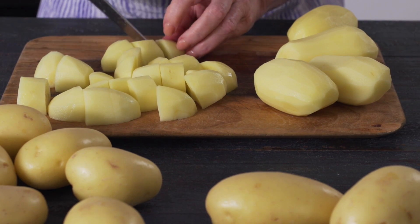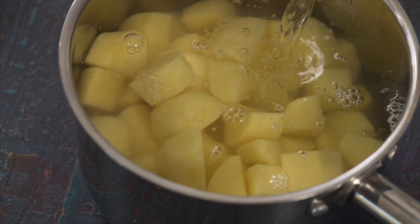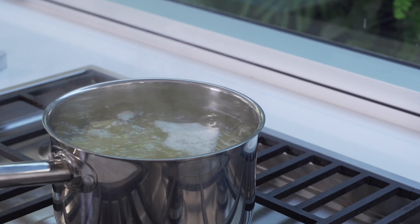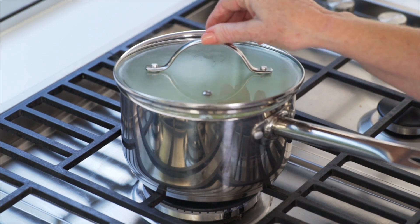Cut into evenly sized pieces. Cover with cold water before cooking. If you begin with boiling water, it will cook the outsides too quickly, which will make lumpy mash. Bring to the boil over high heat before reducing heat and leaving to simmer, partially covered for 20 to 25 minutes.